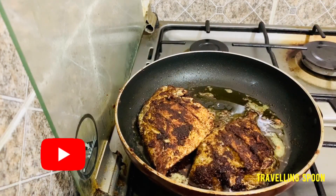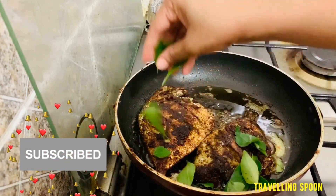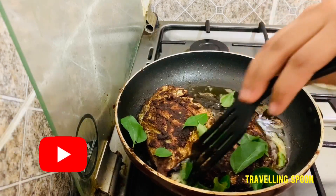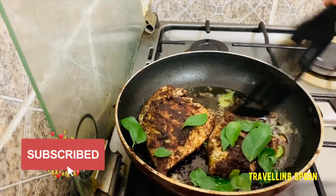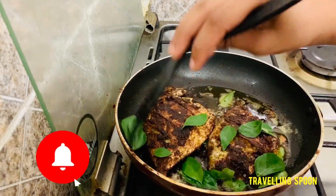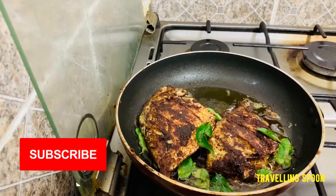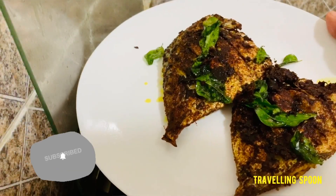I will make a little bit of flavor for the sake of the rice. I will mix it in for a very good flavor.